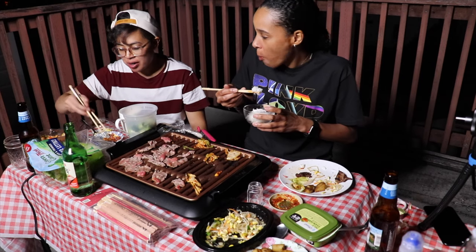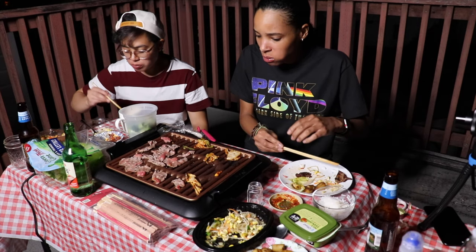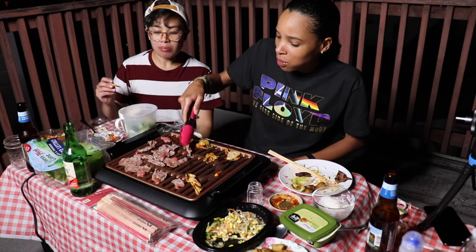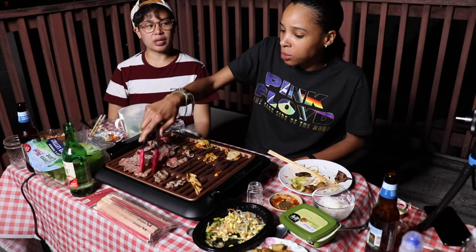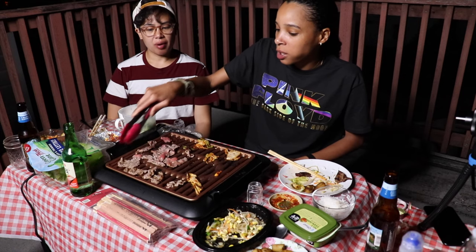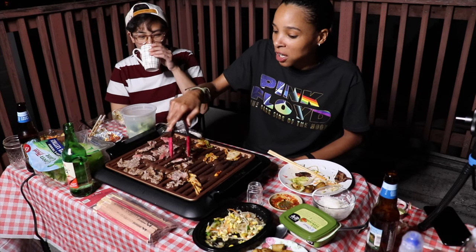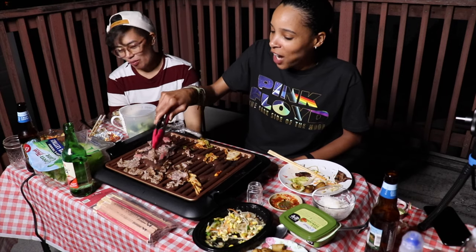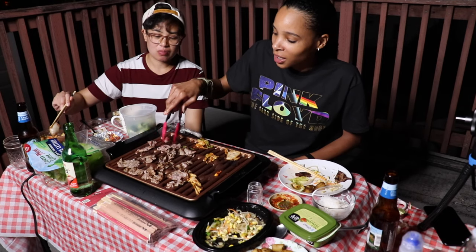I don't know how Korean people do it - they eat and eat and it doesn't go anywhere. Rice will blow you up for real. Filipinos eating hella rice too. You gotta be careful how much rice you eat - it'll blow your ass out. Rice and potatoes, carbs - it sticks different.